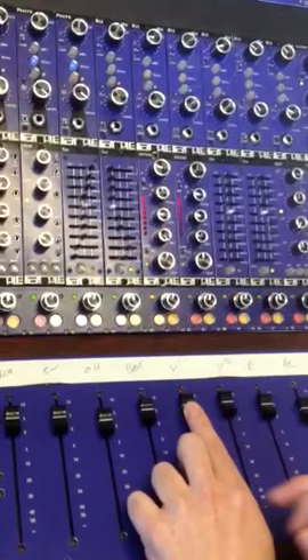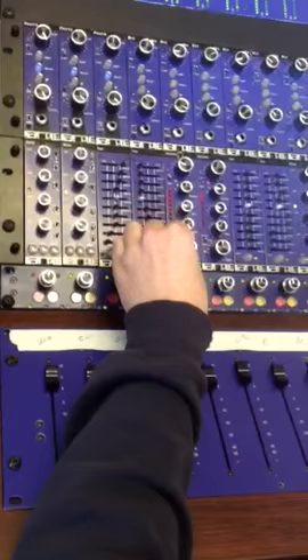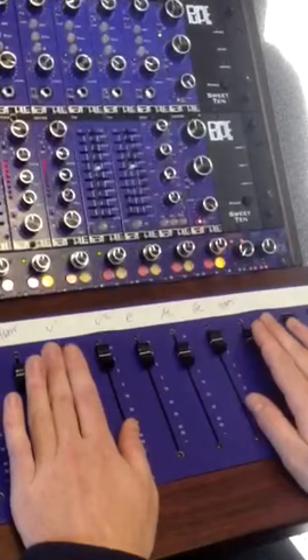Little 1176 for ya. Wow, nice. There's my plate reverb — sounds great between the lines.